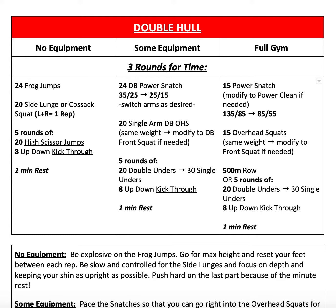From there, you have 15 overhead squats with the same weight, but modify to front squats if necessary, and then a 500-meter row. If you do not have a rower, go ahead and do five rounds of 20 double-unders or 30 single-unders and eight up-down kick-throughs. Follow that up with one minute of rest and repeat for two more rounds.